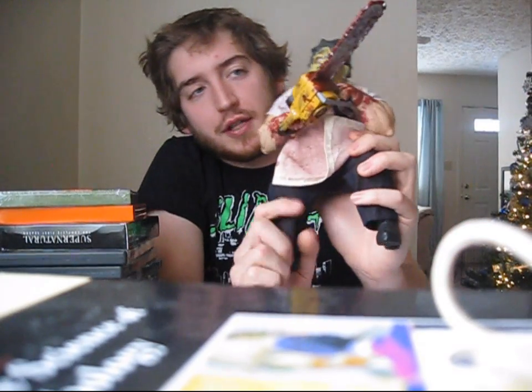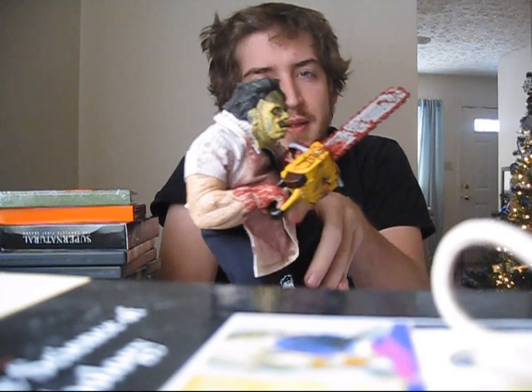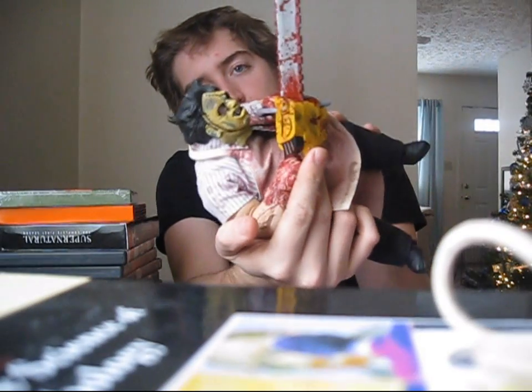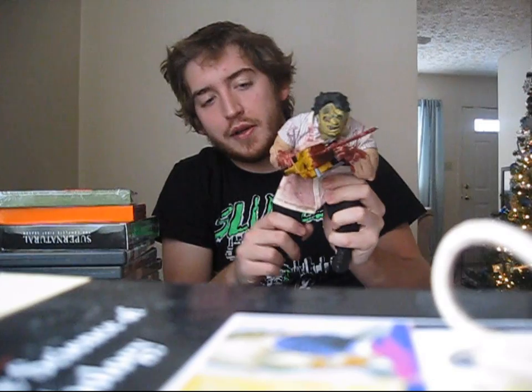My favorite gift she got me was this Leatherface figure. I think it's put out by Mezco. This is a very detailed figure — it has actual cloth clothing and a giant chainsaw, and it looks very much like Gunnar Hansen's Leatherface from the original. They did a really good job on this figure. I was going to leave it in the package, but the package didn't really do it justice, so he's out free and going on my shelf now.